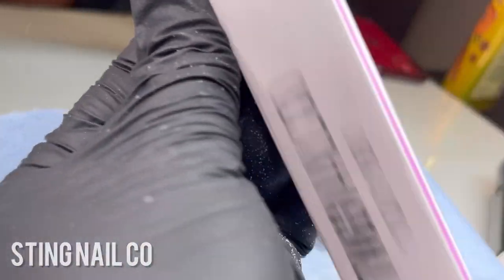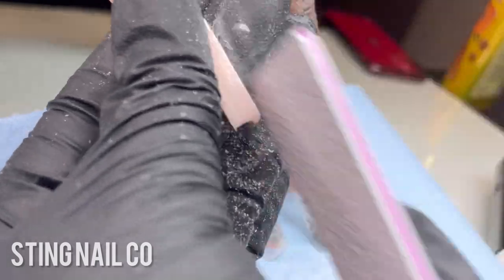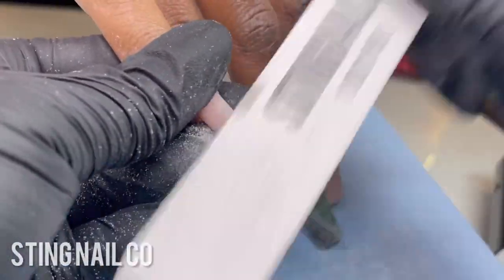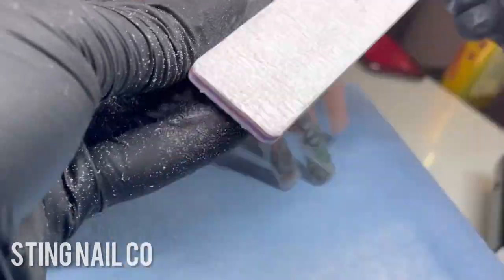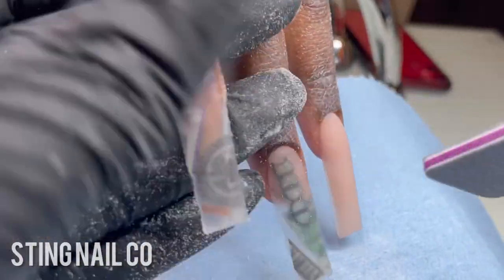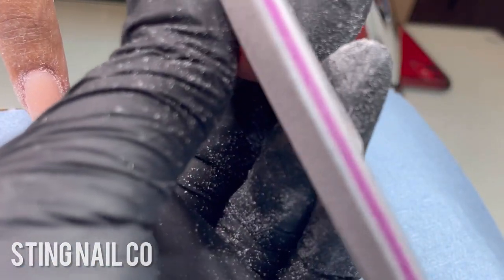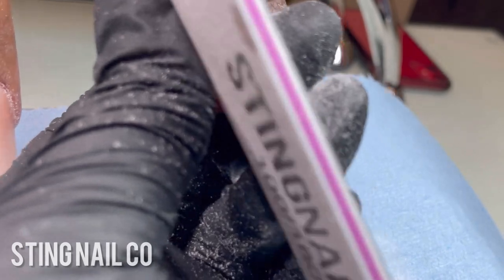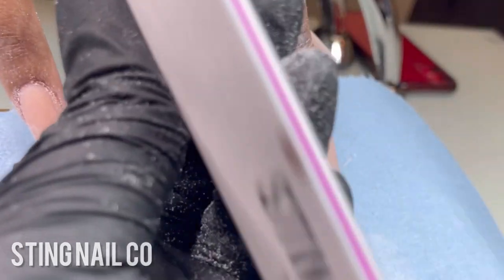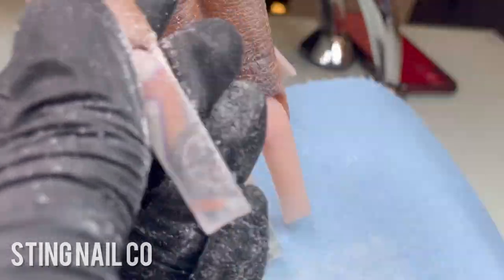Once encapsulation is done I move into filing, using our 100/180 grit file from stingbeauty.com. I use the 100 grit side to straighten out the sidewalls, then smooth over the surface. I prefer hand filing long nails because it gives me more control over the shape. To hand file effectively, your application needs to be pretty close to finish — if you're still struggling with that, don't be scared to use your e-file. Find what works best for you; as long as the client isn't hurt and the nails look good, there's no wrong method.